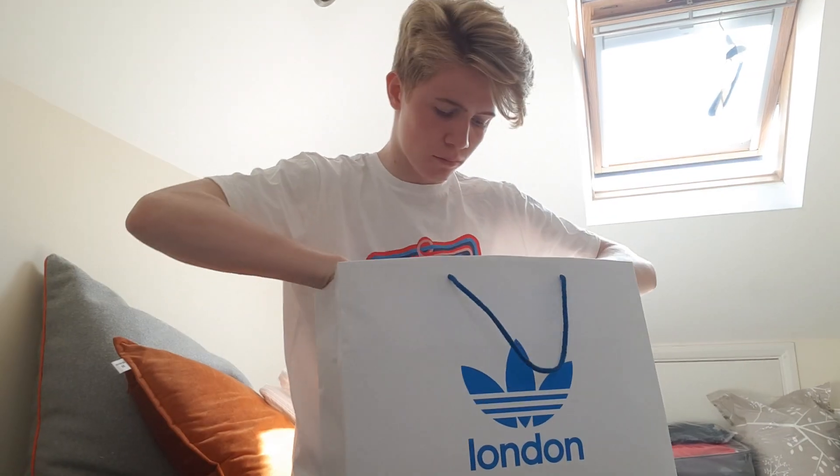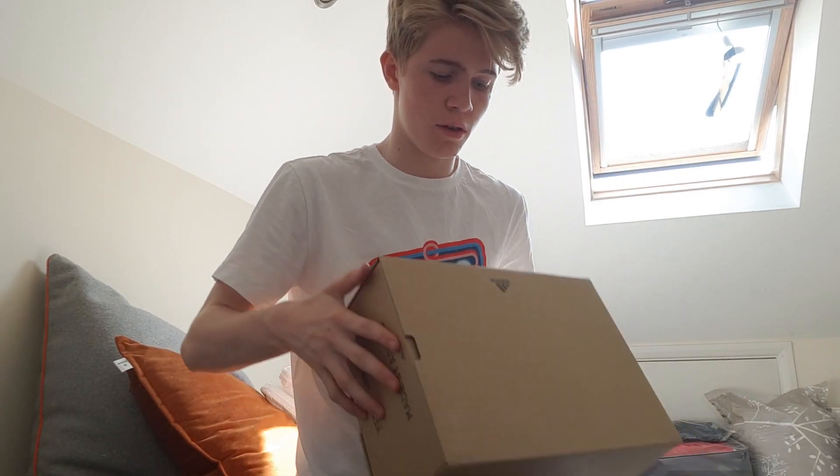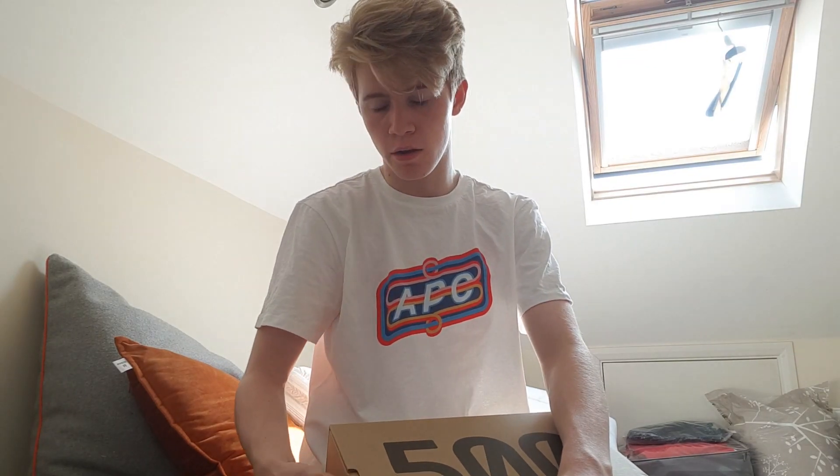What's going on guys? Will here and I've just picked up my Utility Black UC500. Here are these that I picked up. I picked them up from the Adidas store in Carnaby Street. It was really calm, there was no lines or anything, so I just got in.